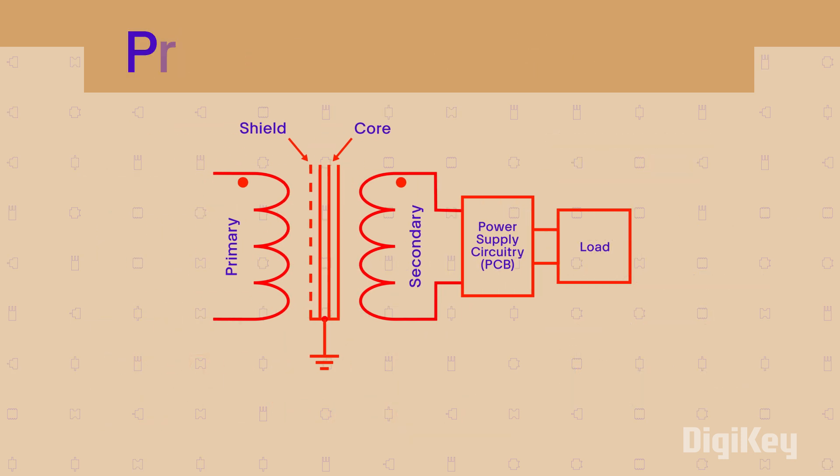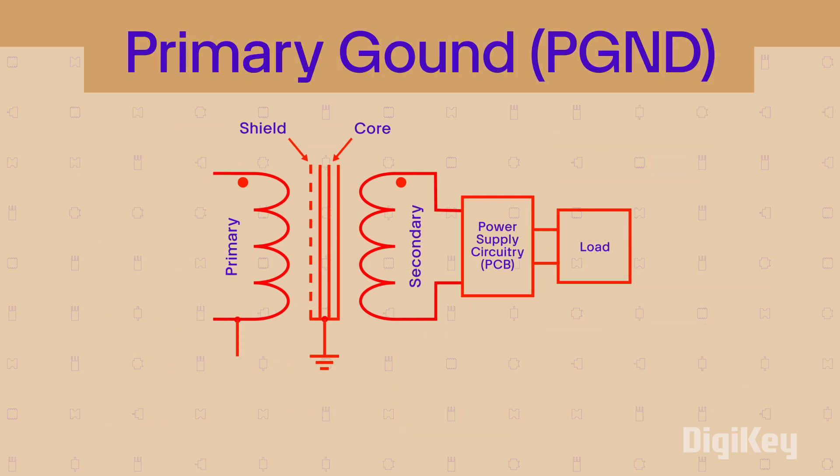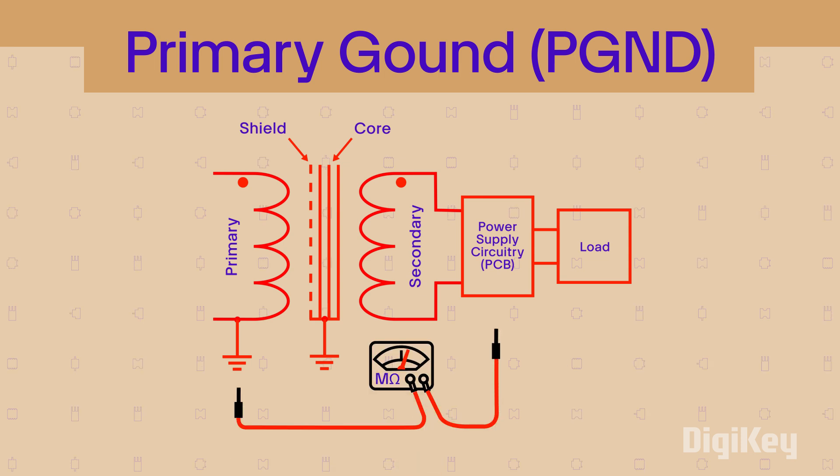Grounding the input side of the power supply transformer is primary grounding. An earth ground connection in AC circuits is often present for additional protection. Isolation resistance is measured between the grounded primary input and a zero-volt reference point of the secondary circuit or ground plane of a printed circuit board.